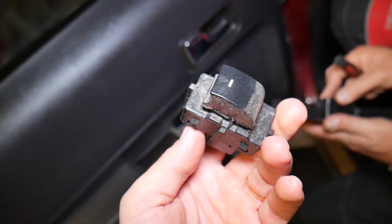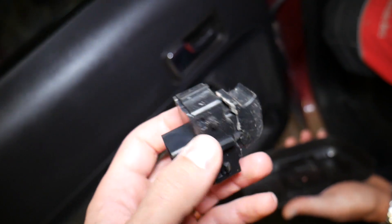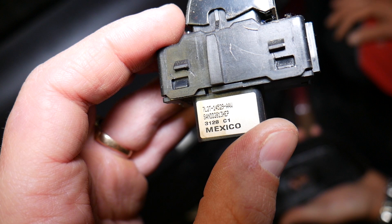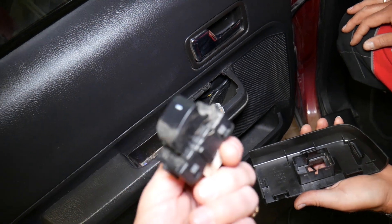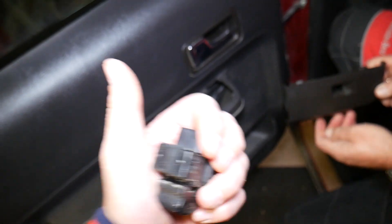This is the switch assembly right here — that's how you remove it. As you can see how dirty it is. If you need to buy a new one, we'll have the link in the description below. Hopefully this video will be helpful to anyone trying to do that. Installation is practically in reverse order of how we took it apart. Thank you for watching, please subscribe to the channel for more videos, and see you next time.